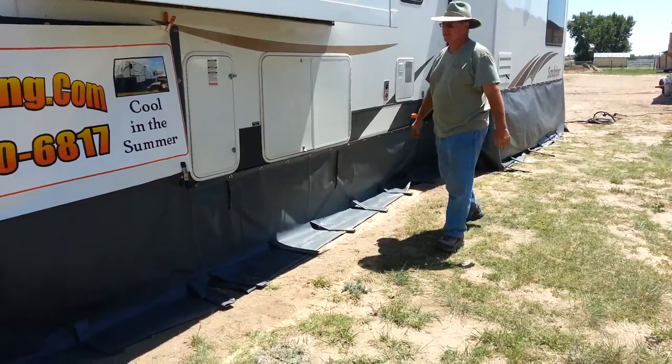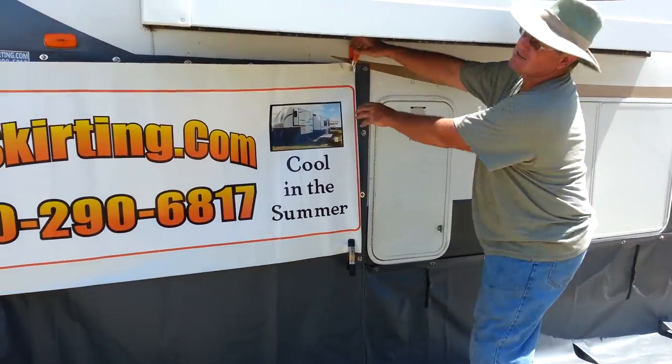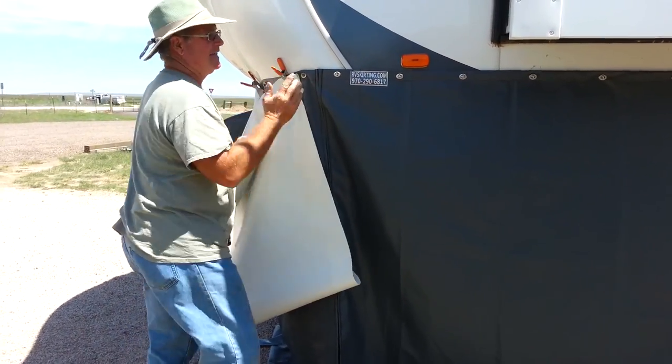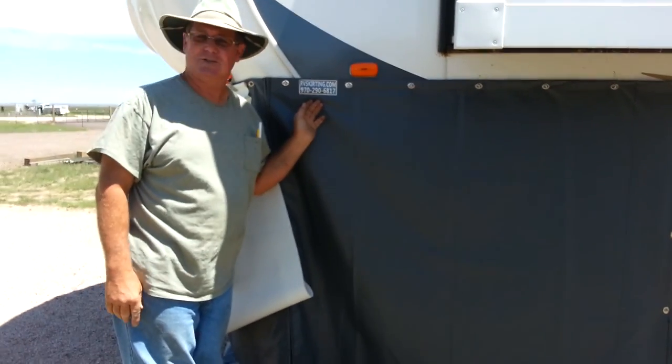Over here, other than the beautiful tag — okay, I was just kidding, everybody stop doing that, stop sending me emails. Here's our tag we put on the back side. You never get to look at it all day long, but you don't have to.